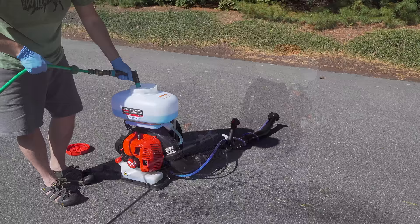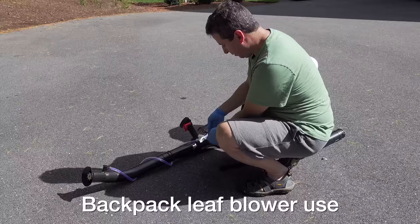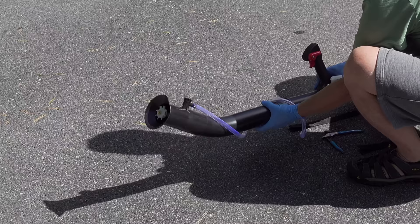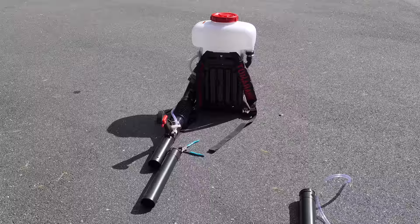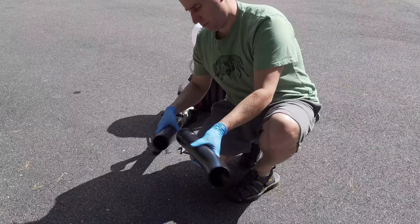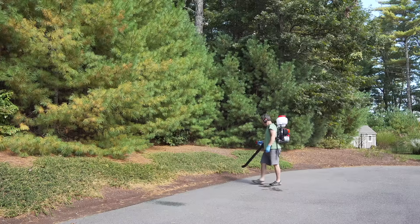Now here's a feature that the Stihl doesn't even have: you can actually convert this thing from a mister to a regular backpack leaf blower, and you can do this in under one minute. All you've got to do is take the hose off, change the end, and now this thing's a really capable leaf blower. If you're concerned about the weight, the tank really doesn't add much at all when it's empty — it's when it's full that you feel the weight. By changing this around, you can increase the versatility, and I found this to be a pretty good blower with good power and easy to use.